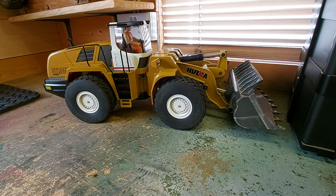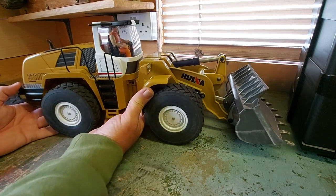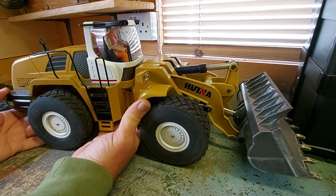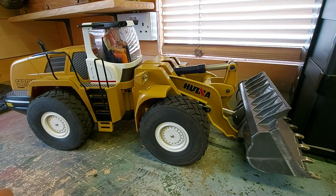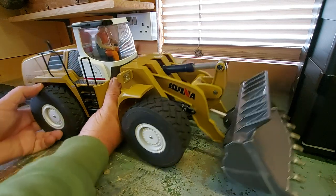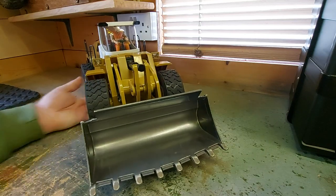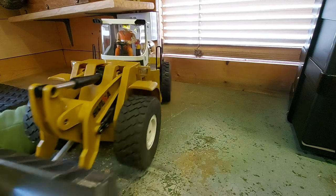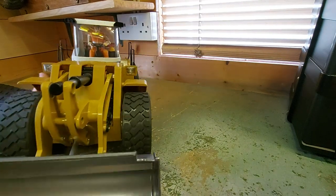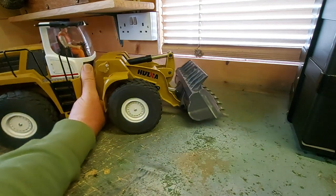Here's the actual loader. I've got a bit of a different camera angle here because it's so big it barely fits on the bench. I'll turn it around - I've only got the bucket temporarily held on because I take that off for storage. It weighs an absolute ton, especially with these upgraded wheels on it.